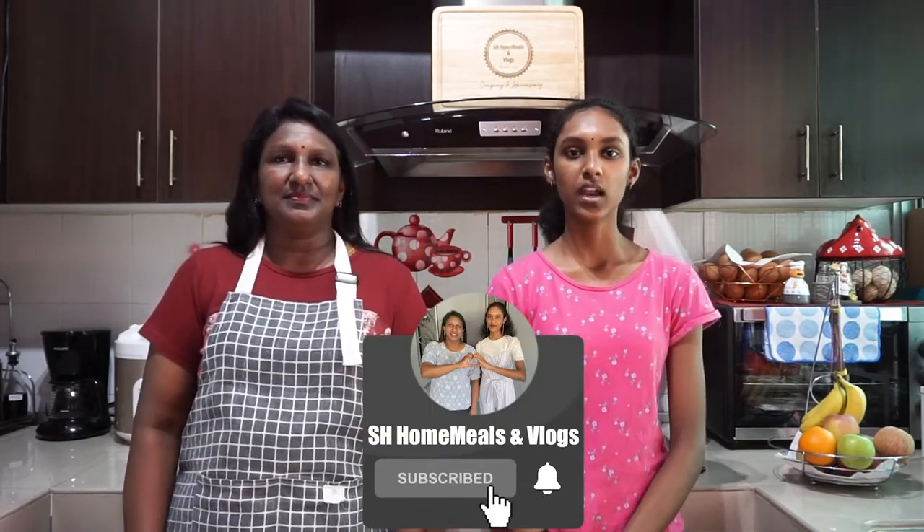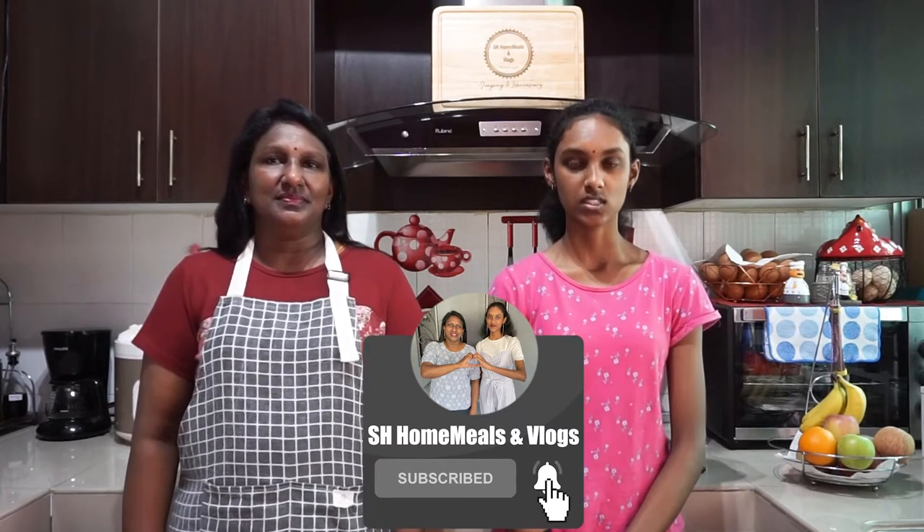Don't forget to hit the bell icon to get instant notifications. As always, we will be back with more videos. Until we see you in our coming videos, take care. Bye, stay safe.